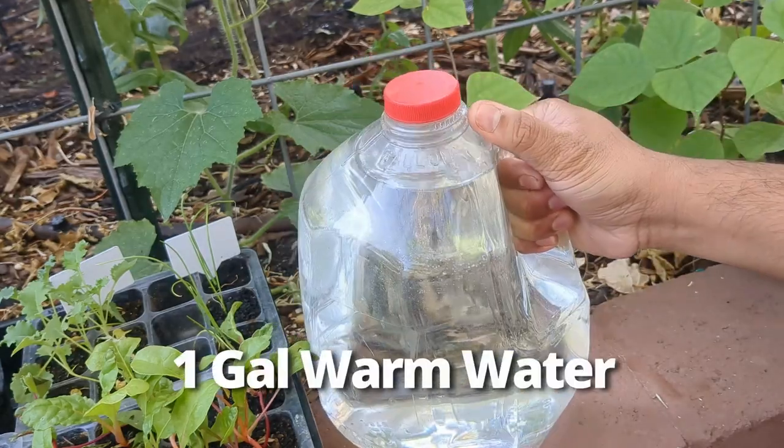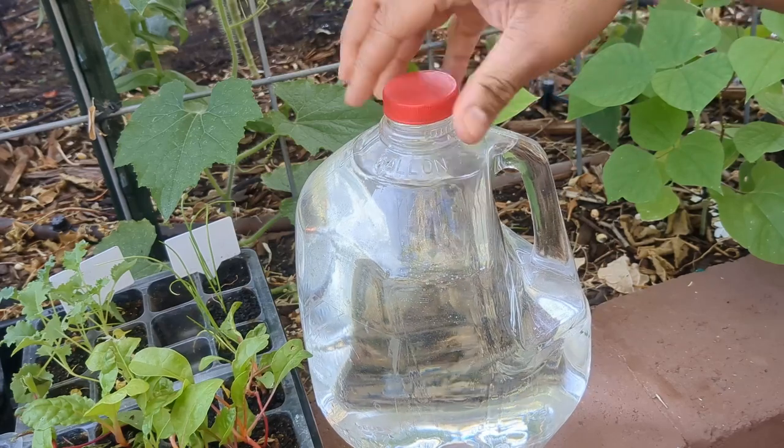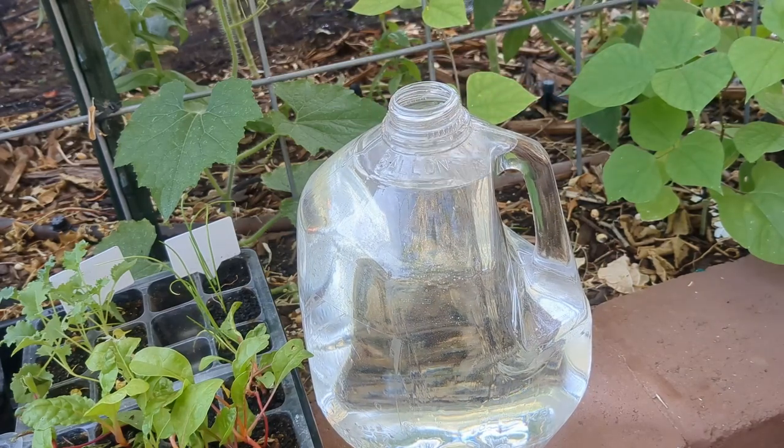I just have a gallon here with some tap water that's a little bit warmer than lukewarm. That tends to help everything dissolve and mix together pretty well.